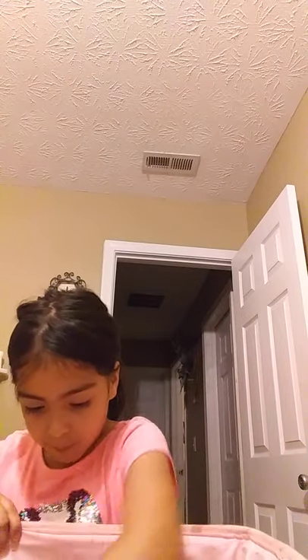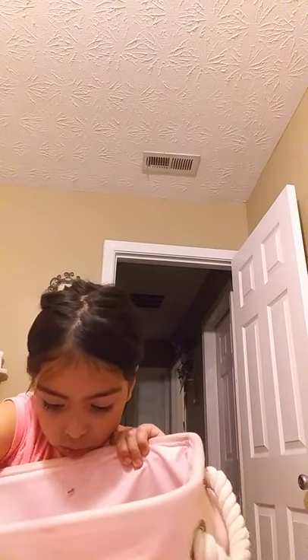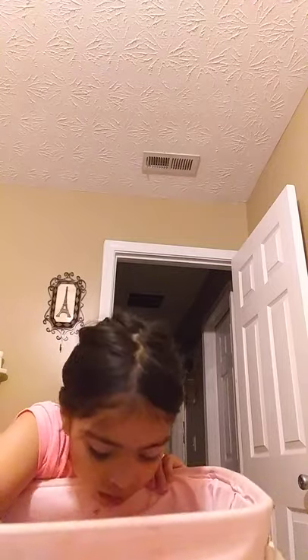And then I'm gonna use... oh my god, sorry, I can't find it! And then the two liners for my lip gloss. So let's just get started.